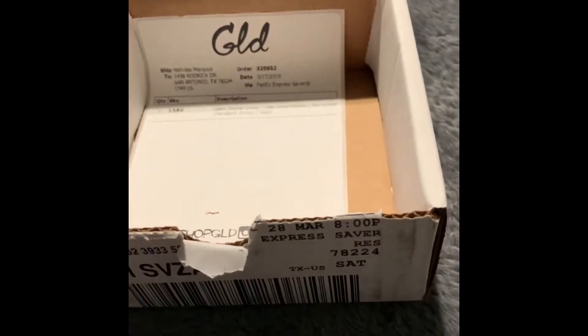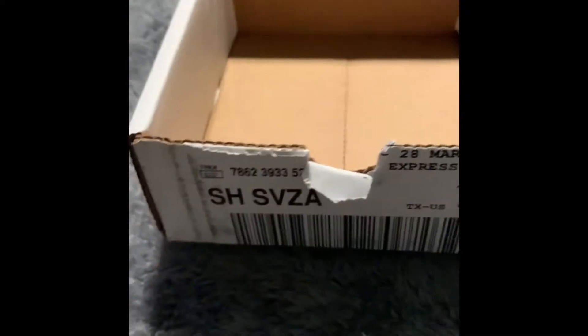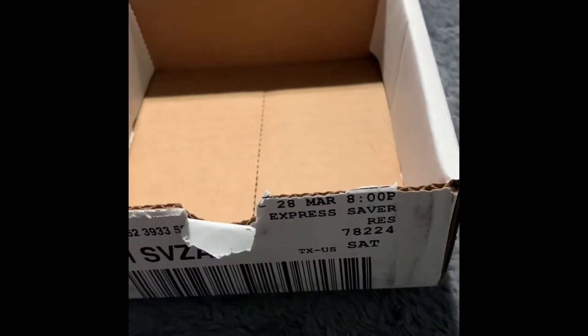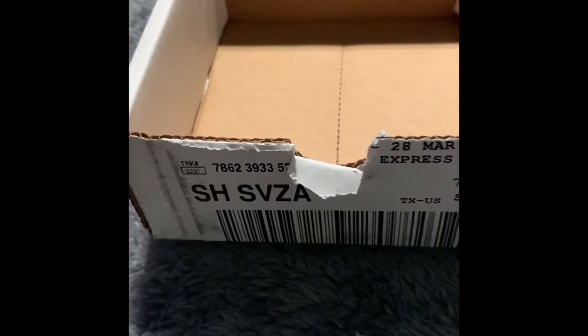GLD wrapping paper. Let's see — sticker, receipt, instructions for the March Madness giveaway, warranty, authenticity card.